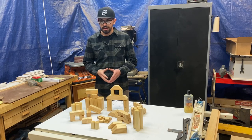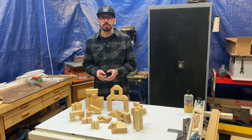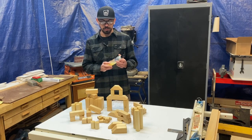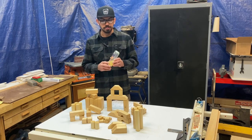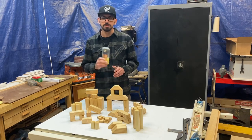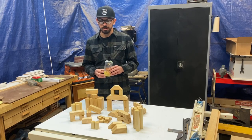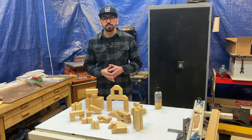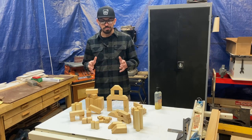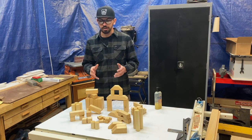To wrap things up — I actually forgot to film the finishing process. All I did was sand all of the blocks down to 240 grit to make them smooth to the touch, then I used Howard's butcher block conditioner. It's made with food-grade mineral oil and waxes, so it's completely safe in case little kids put these in their mouths — which is definitely going to happen. Use something that's safe and rated for direct food contact. Thanks for watching, I appreciate it. If you like this video, give it a thumbs up and please subscribe — it helps inspire me to get back out here and make more projects.